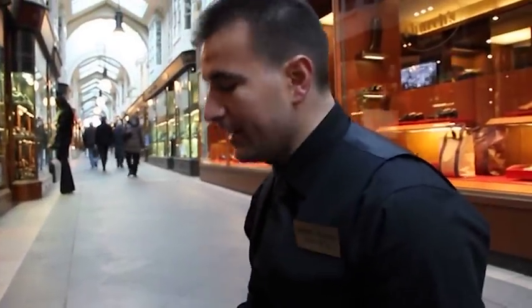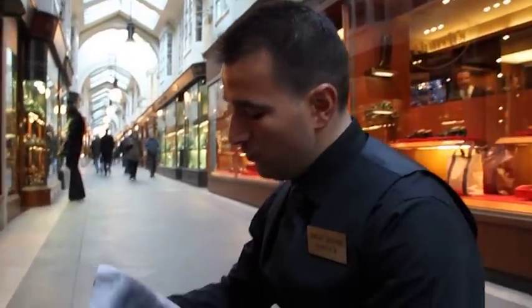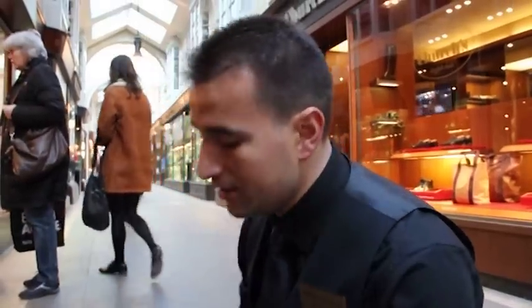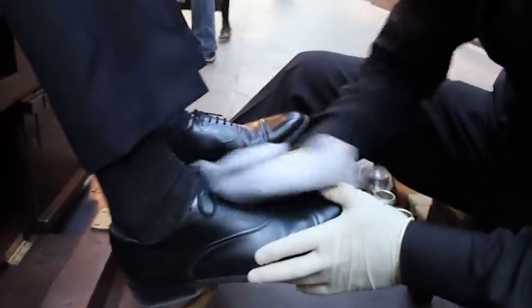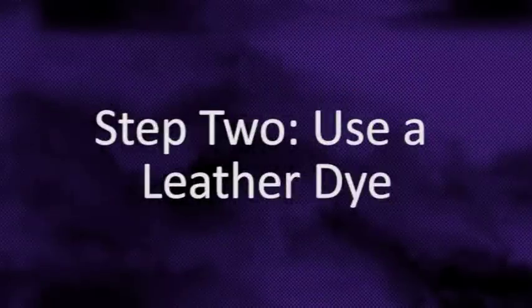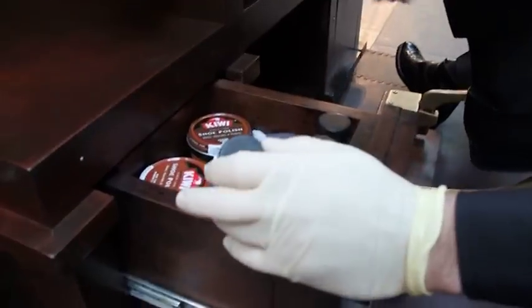First, I clean the leather shoes with this liquid. It cleans all polishes, dusts and dirt. It pretty much prepares the shoe for conditioner and polish. I clean the leather.